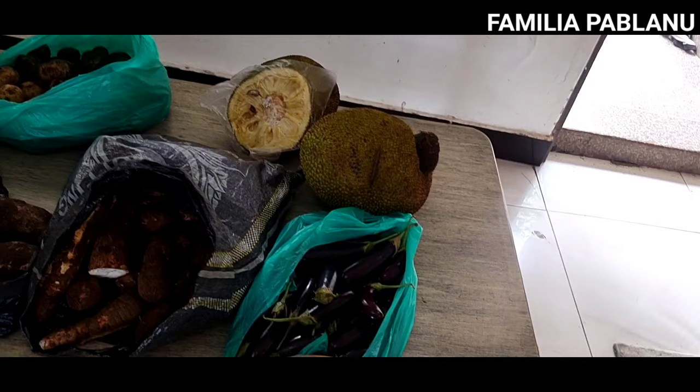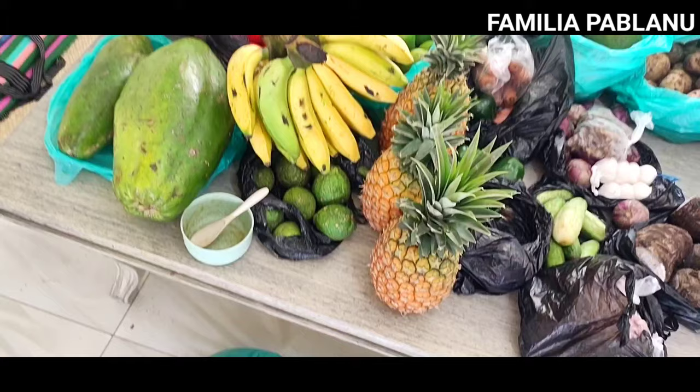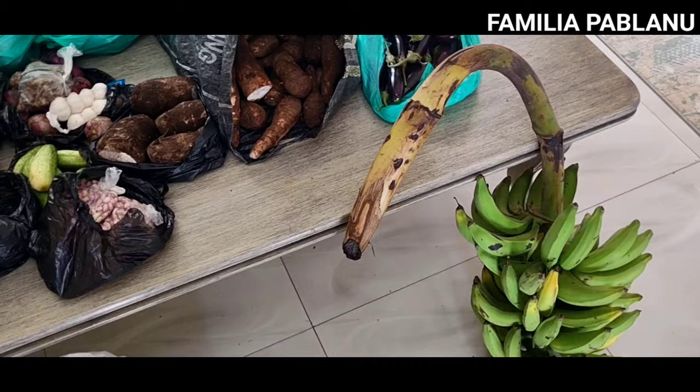That was the haul this time. You can do the math yourself in the currency that you use, to see kind of what's what here for pricing. This is like one set. The crazy thing about this, what I wanted to talk about, is all of it.